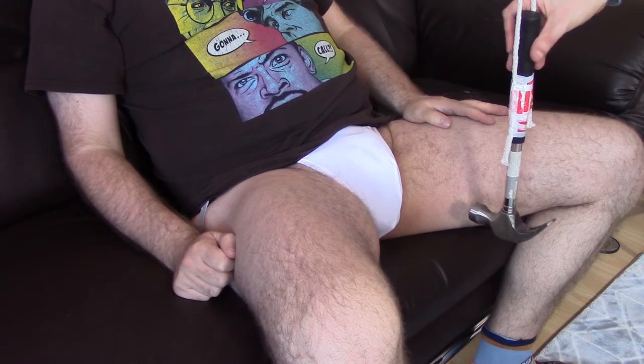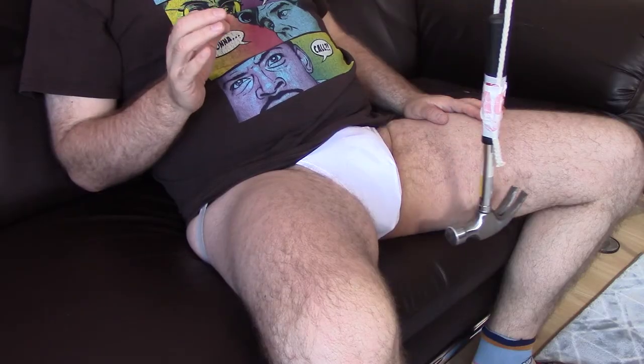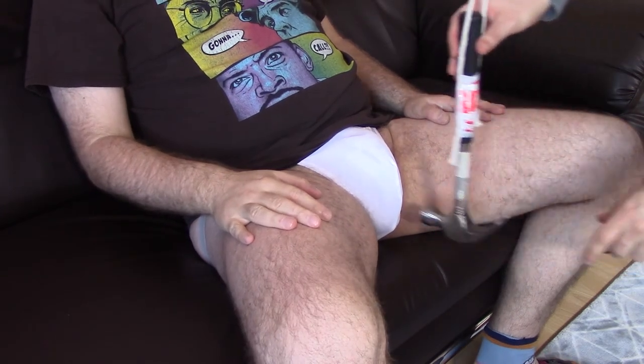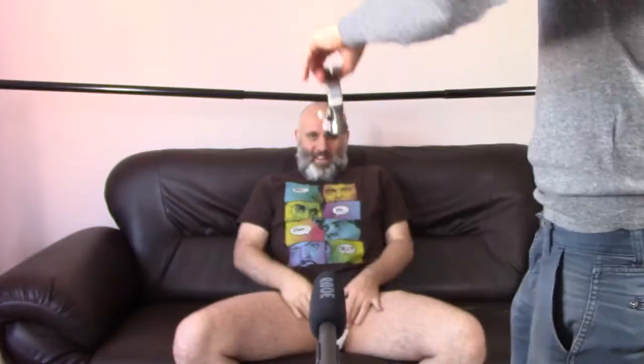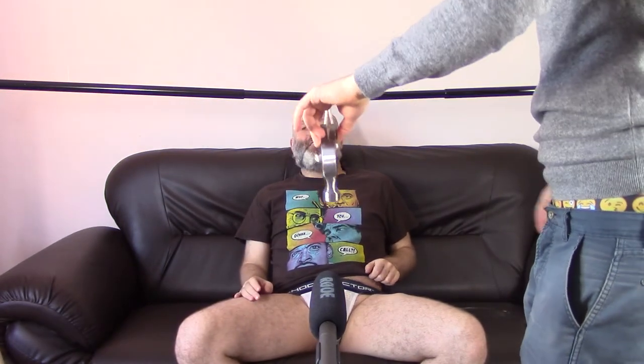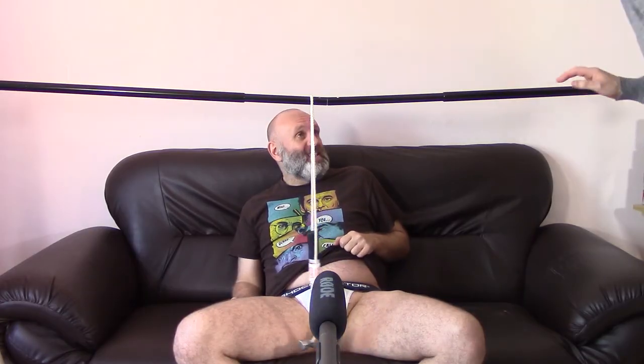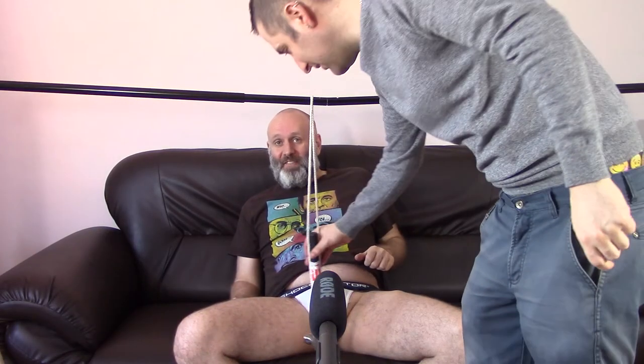Right then, here we are again — this time for the Shock Doctor. Sean, take it all the way up to its full height for this one. The full height on this one — yeah, straight in here. Oh my god — no no no — go on, do it, do it! That actually worked. Yeah, it worked. Oh my god, I don't believe it.